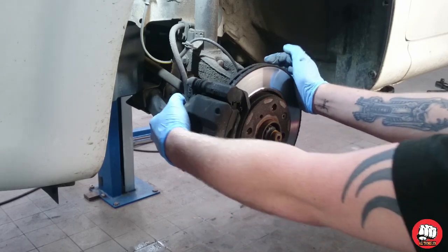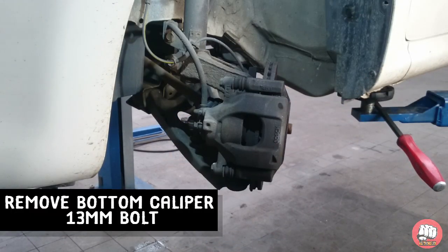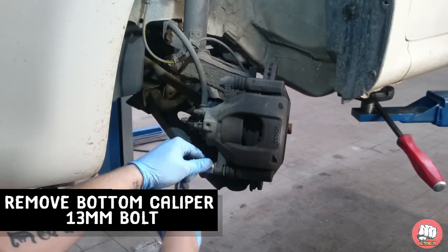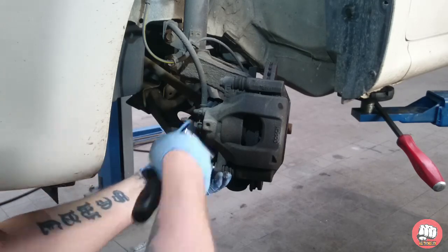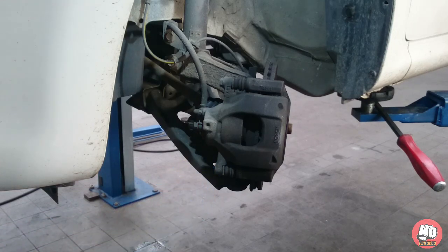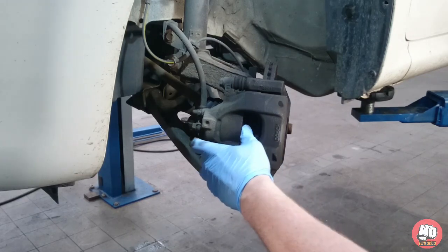I'm going to turn the disc so that you can see what we're doing. You're going to need your 13mm spanner or ratchet to undo the slider bolt at the bottom. Once we've undone and removed that, we can then proceed to use our lever bar to just lever the bottom up gently, to enable us to swing the caliper up.